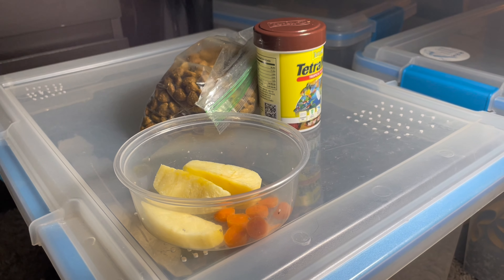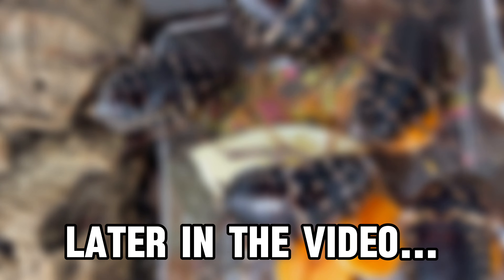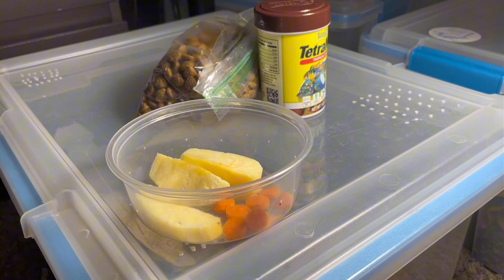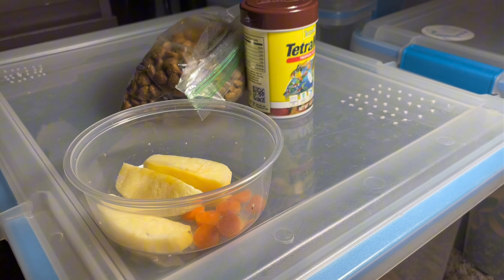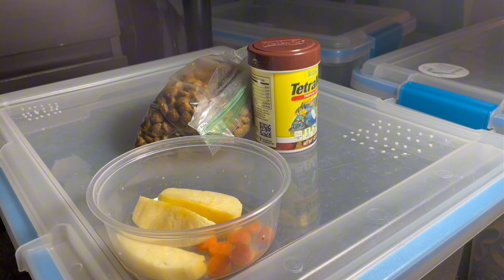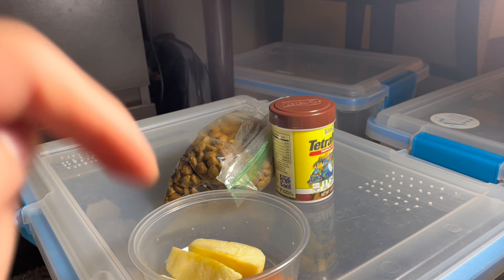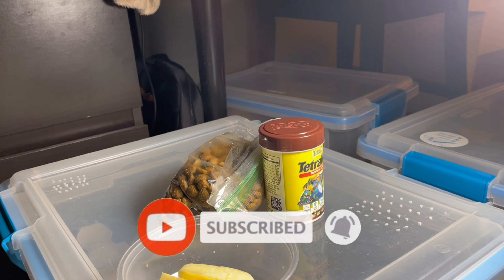In today's video I will be feeding a few colonies of roaches that are very hungry right now. I have some apples and carrots and a few of their other favorite foods that they seem to really like. Let's just dive right into it. Before we begin, go down below and click the like and subscribe button if you want to see more of my awesome videos.